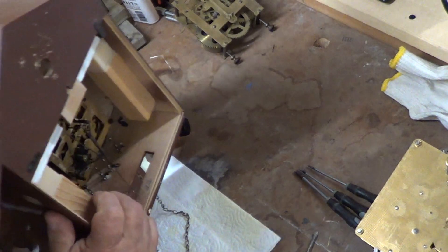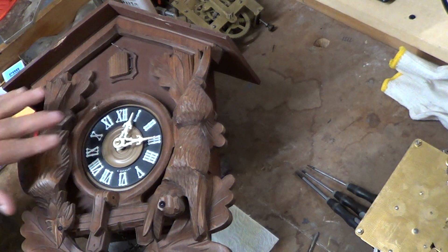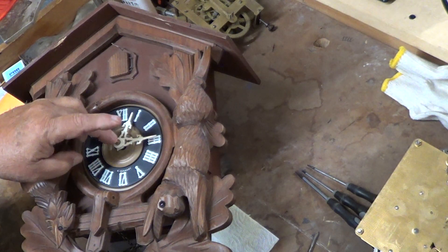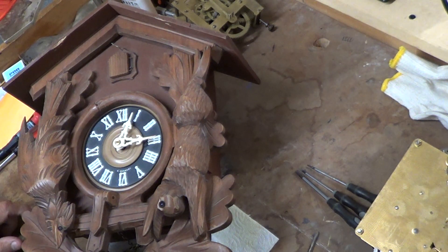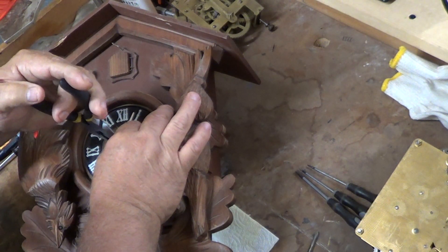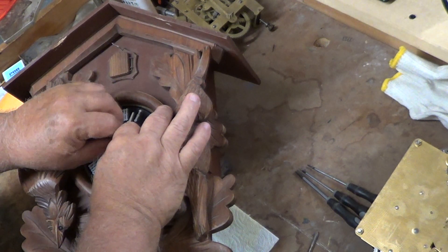The second thing you want to do is carefully turn it over to the front, and you want to take off the nut here for the cuckoo clock hands. Be very careful when you do that. Some of these are ivory, most are plastic, but they get old and brittle and they'll break if you're not careful. That's just part of the problem with cuckoo clocks. You want to undo the nut — loosen that nut, and don't lose that nut or you'll be hunting for one.